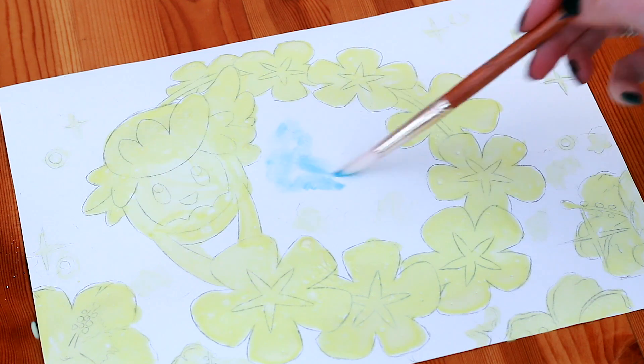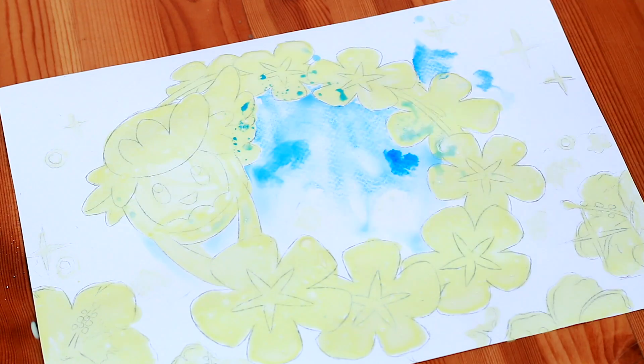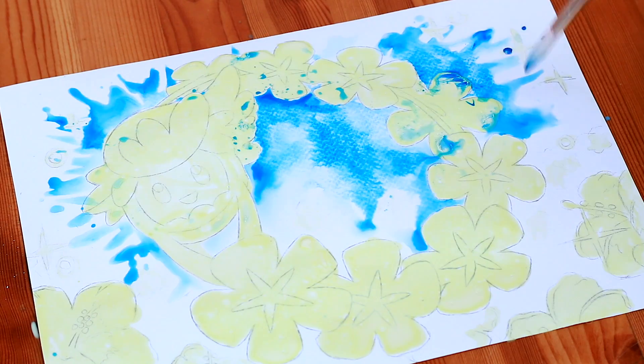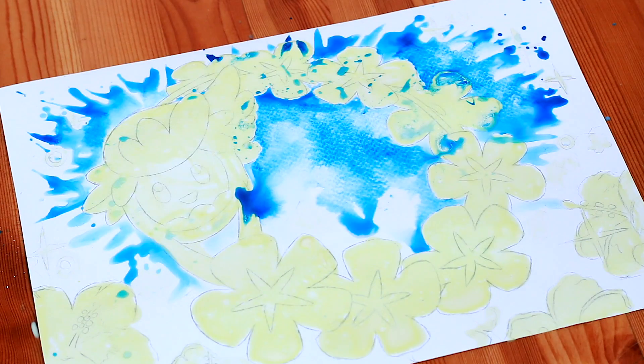After the masking fluid had dried, I had great fun creating watercolour splashes and patterns. It's honestly so much fun — I really recommend you just get some watercolours and throw them everywhere. Obviously put stuff down so you don't make a mess, but yeah, it's great fun.